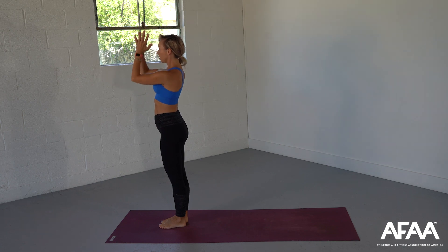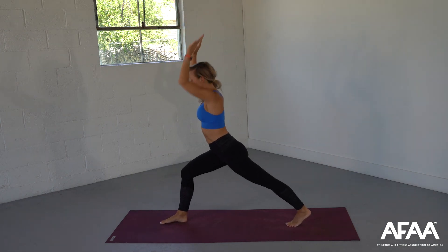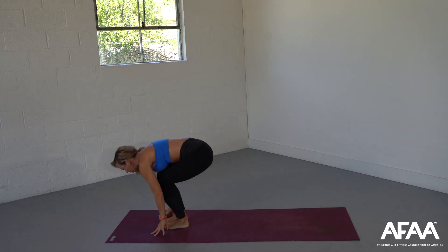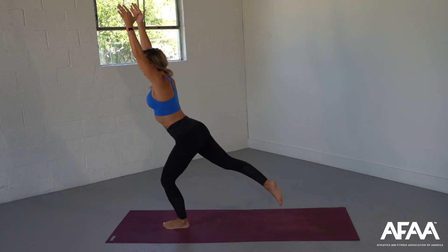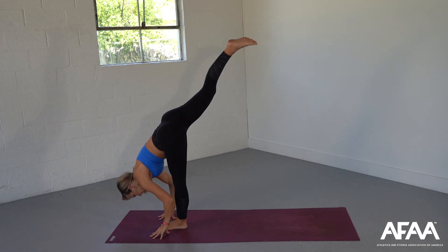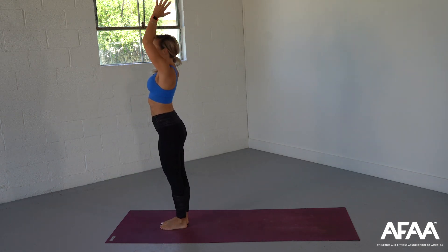Hands come back. Let's take that flow one more time. Inhale, stepping back, high lunge. Exhale, lower down, low lunge. Inhale, picking our leg up. Exhale, step the legs together. Inhale, mountain pose. Reaching that opposite leg back, exhale, lower down, low lunge. Shifting weight into that three-point balance. Stepping legs together, deep bend of the knees, and rise back up. Hands coming back to heart center.